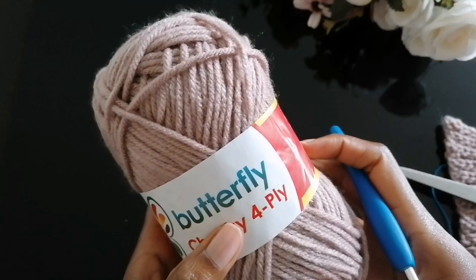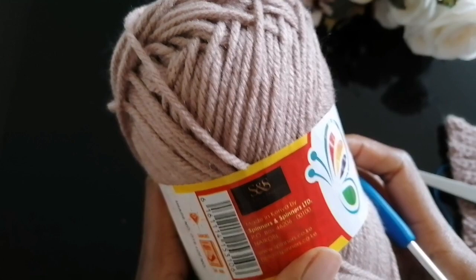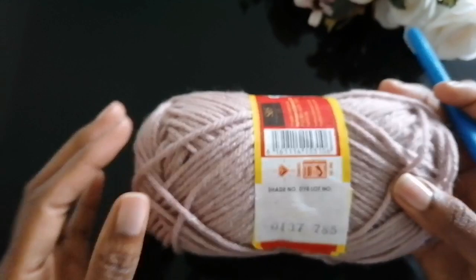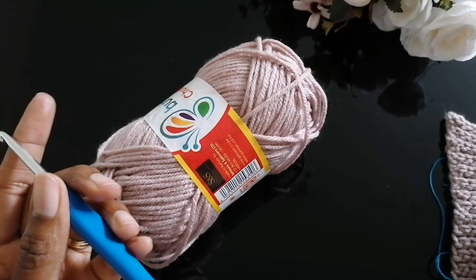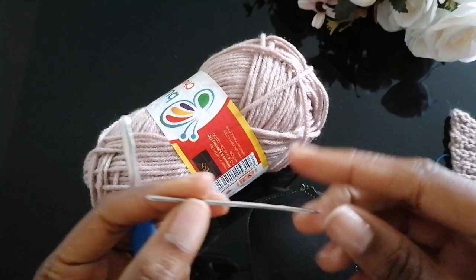For the material, I'm using this chunky yarn called Butterfly — it's a chunky four-ply yarn, one of my favorite Kenyan brands made by Spinners and Spinners Limited. It's 100 grams, and that's enough to make two pairs of the socks. I'd advise you to use a chunky yarn. With it, I'm going to use a five-millimeter crochet hook, scissors to cut your ends, and a darning needle — the big-eyed needle.